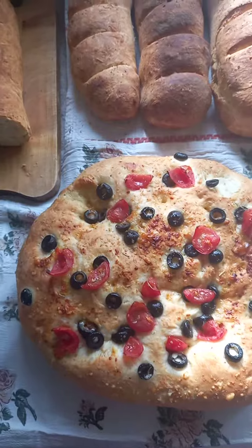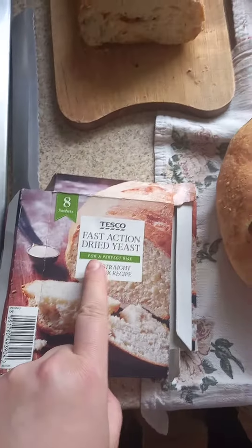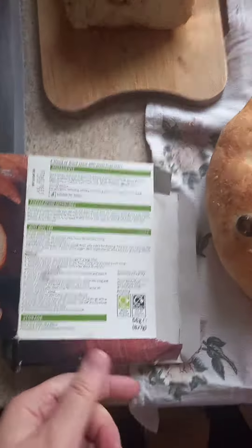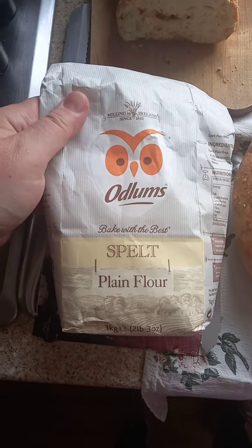There are no secret recipes. I don't have any secret recipes — all I was using is a recipe from the Tesco fast action dried yeast pack. But instead of wheat flour, I used a beautiful Odlum spelt flour. And it came out quite nice.